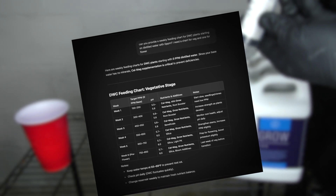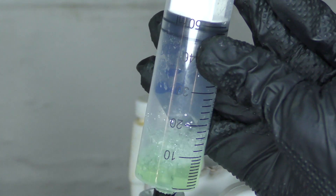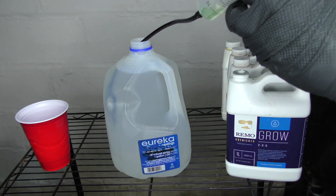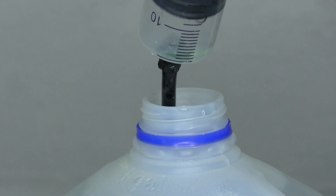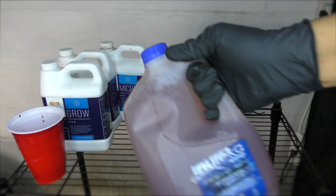Stick to water-soluble nutrients. These will break down quick and are rapidly absorbed by the plants. Don't slack on your feeding schedule — I worked with ChatGPT to design mine, and this really helped me dial it in. Another tip is to pre-mix your nutrients. It makes weekly feedings a breeze and saves time and money because you're not wasting nutrients.